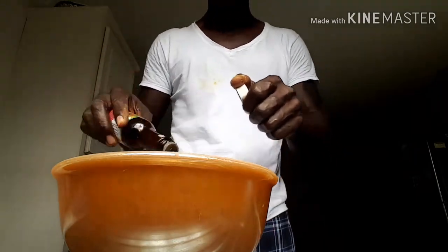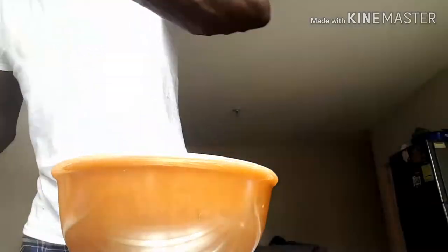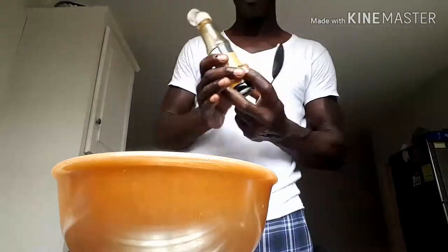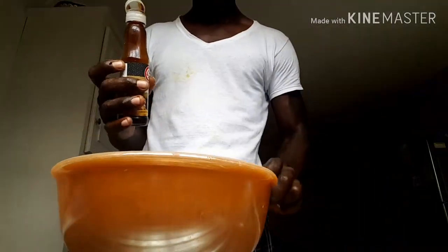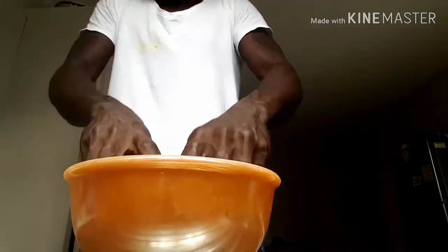I am going to incorporate everything into the thighs. Now I have a secret ingredient - it is called the oyster sauce. This time it is just 1 tablespoon. I am going to throw in a tablespoon of the oyster sauce. Make sure it goes in. Take your time, knock off the spoon. After that, make sure your hands are clean because I am going to massage the thighs.